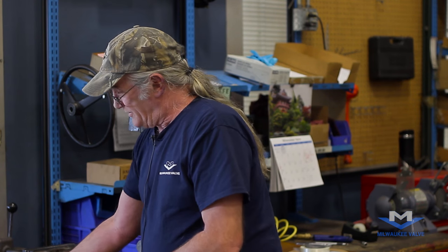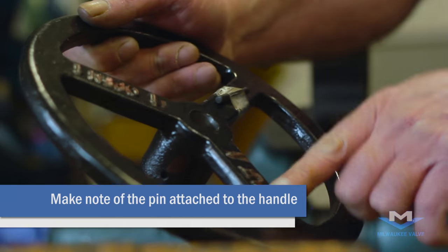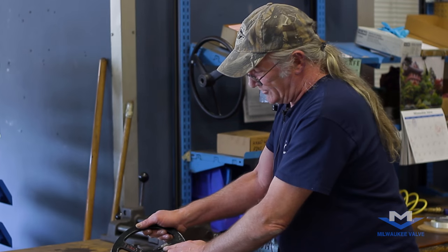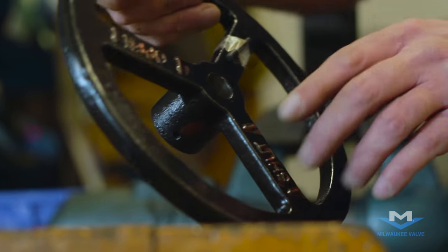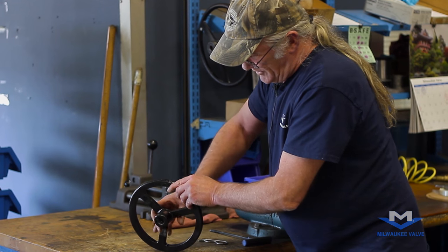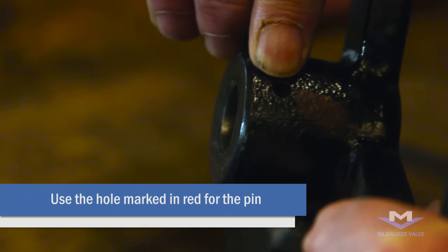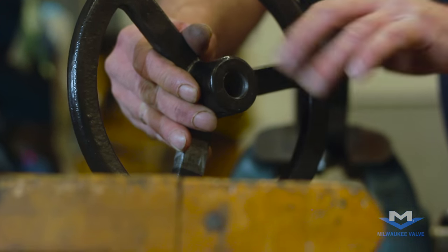On the hand wheel you'll want to find the hand wheel pin. It will be taped onto one of these spokes of the hand wheel. This pin will go inside a hole here. You want to look for the hole with the red mark. That hole will be slightly larger to allow the pin to come in and be tapped into place.